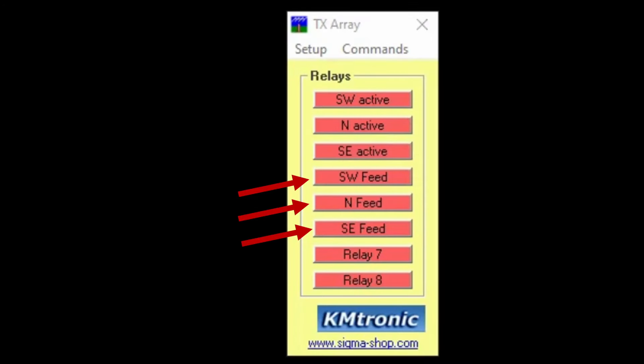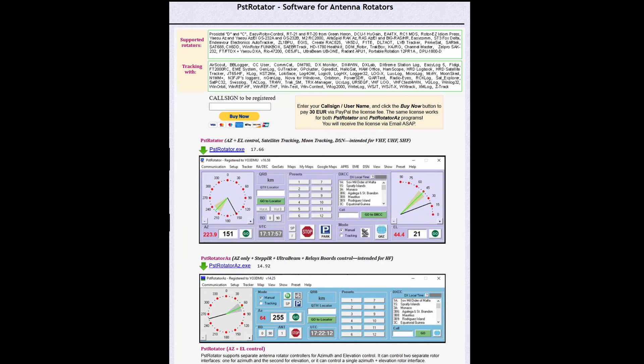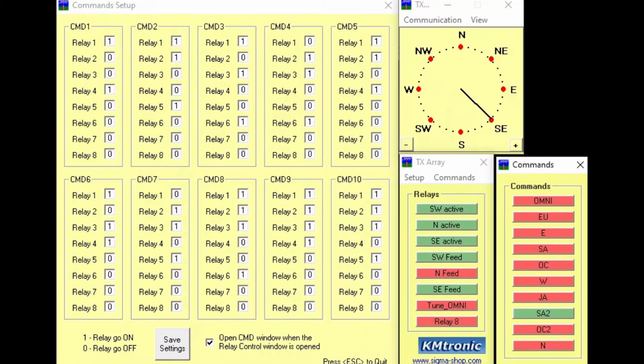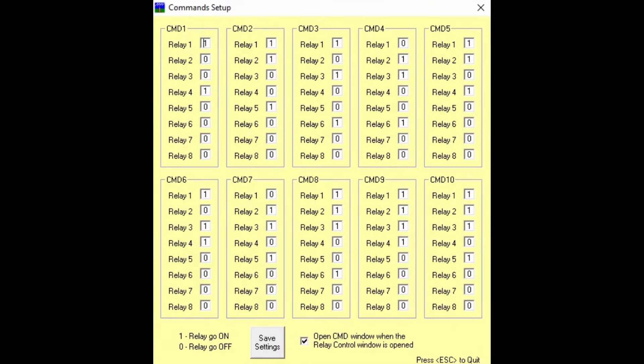The feed relays select the correct feed line and close the feed relay at the selected vertical. The switching is easy because of this great program by YO3DMU called PST Rotator, which can control these KMtronic boards using something called the command function. There are 10 commands that can select any combination of the relays. For example, I've labeled command 2 as EU for Europe — it makes southwest and north active and feeds the north. East direction selects southwest and southeast active and feeds the southeast element. For South America 2, the two-reflector setup, we'll have all three active and feed the southeast.